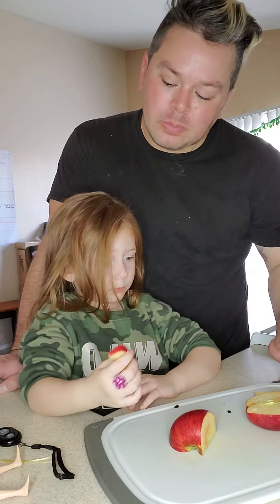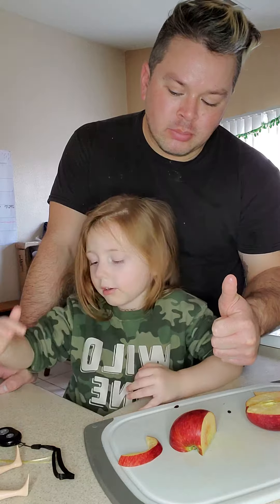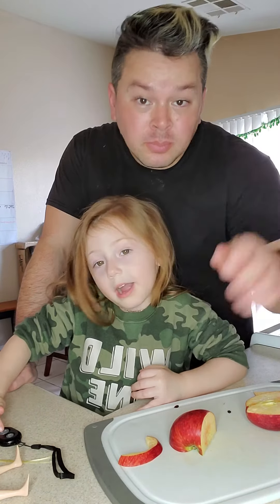Are we done? Yeah. Apples are good! Yeah. I'm gonna say goodbye first — bye bye!